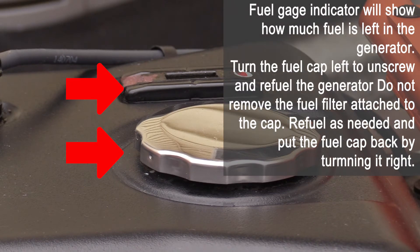The fuel gauge indicator will show how much fuel is left in the generator. Turn the fuel cap left to unscrew and refuel the generator. Do not remove the fuel filter attached to the cap. Refuel as needed and put the fuel cap back on.